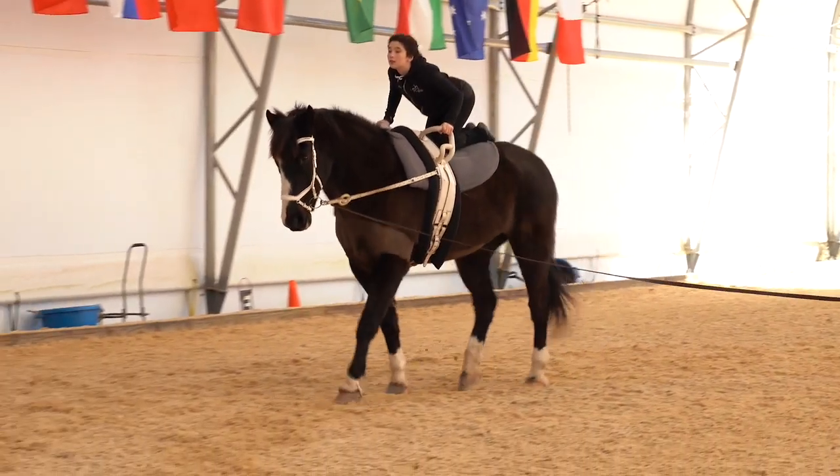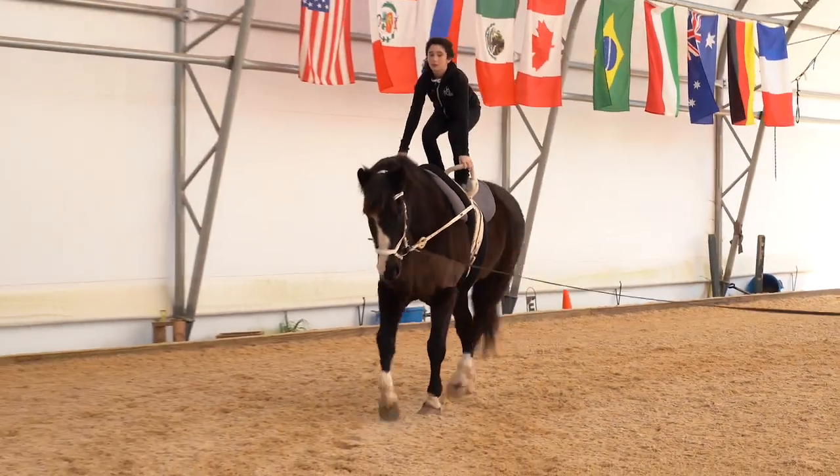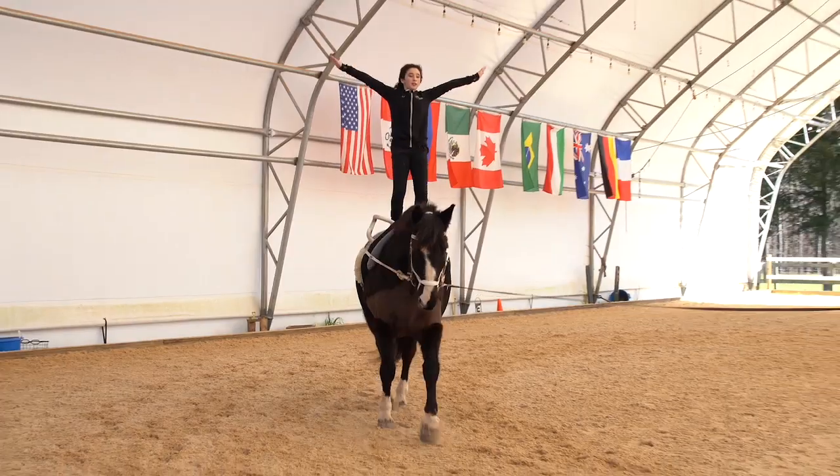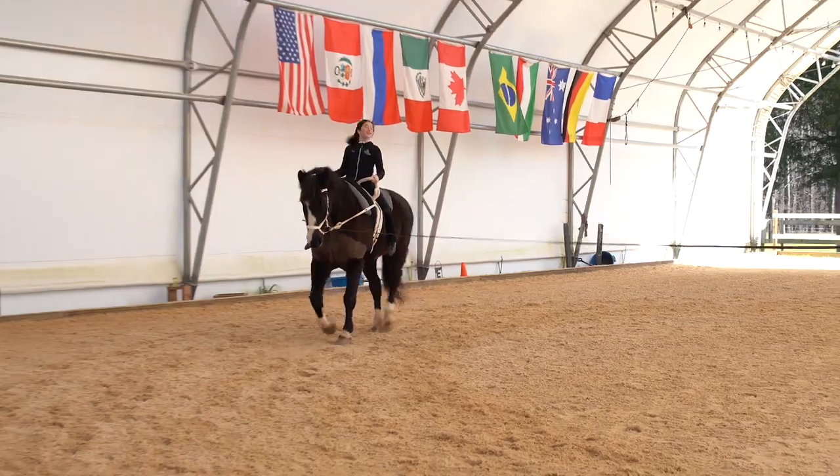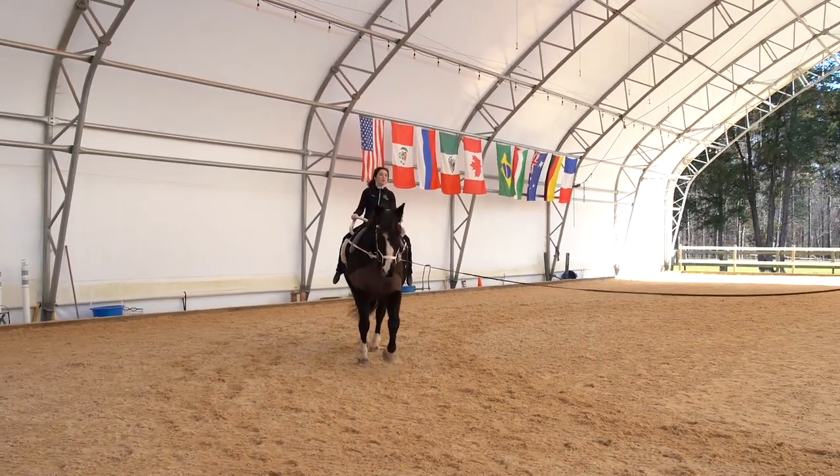The vaulter then proceeds to the stand, softly popping up to their feet, knees bent, rising all the way up to straight posture with arms extended out at eye level, holding for four full trot strides.